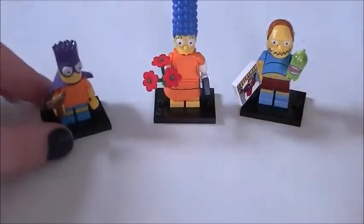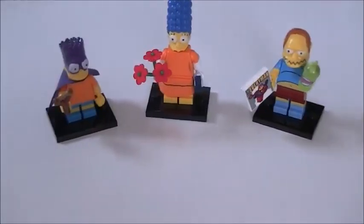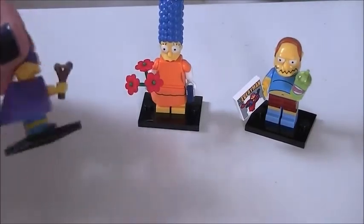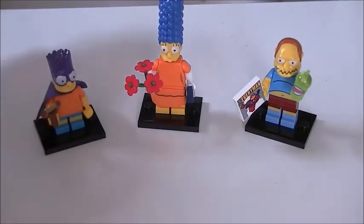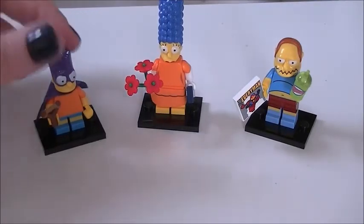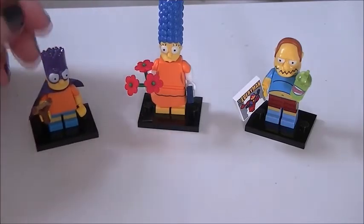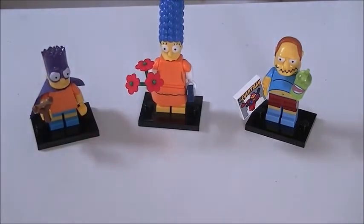That's my favorite by far. So that is all the Simpsons minifigures we have for today — we got the Batman, Marge, and Comic Book Guy. No duplicates, which is always good. Please come back soon; I will have more unboxing videos, and once I collect them all I will do a full review of all of them. Thanks a lot for watching — see you all very soon, adios!